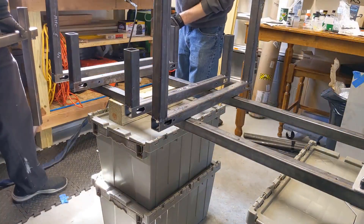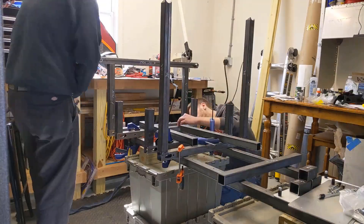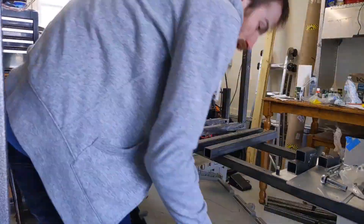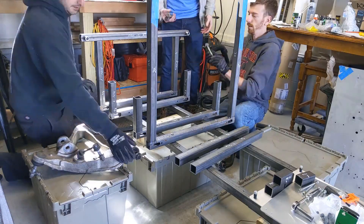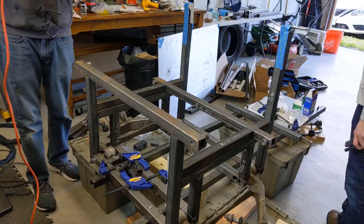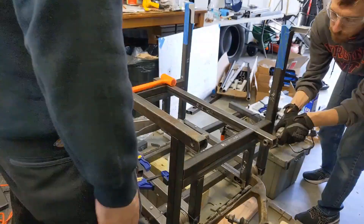Now it's time for the fun part where we actually get to start assembling. Once we reach a point where we're happy with how everything sits we go ahead and grab the lower control arms just to make sure they fit right. Throw some hardware in and everything looks great. After that we can move on to the upper control arms. A couple of small burrs we had to remove but once that was taken care of we were good to go.